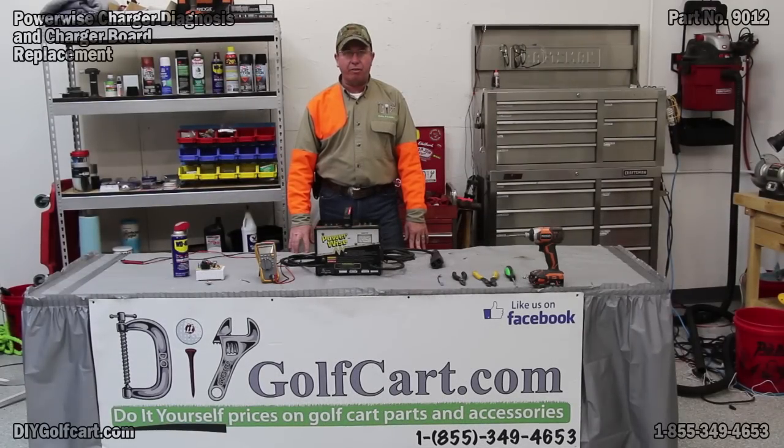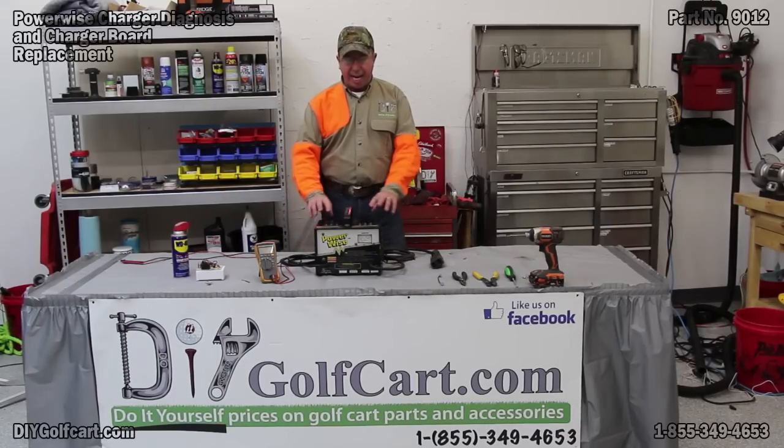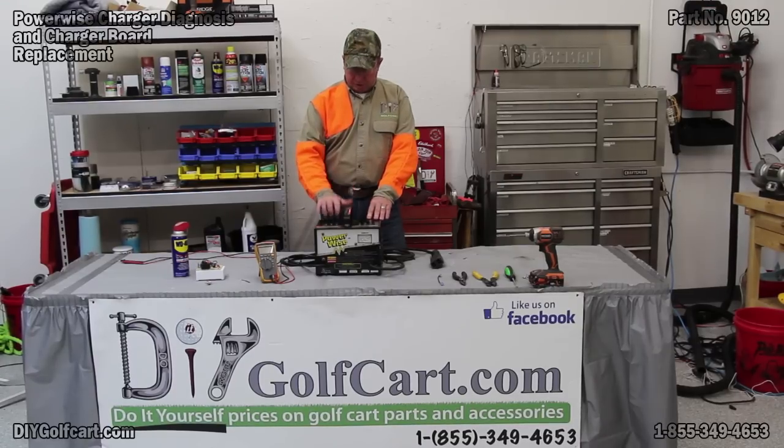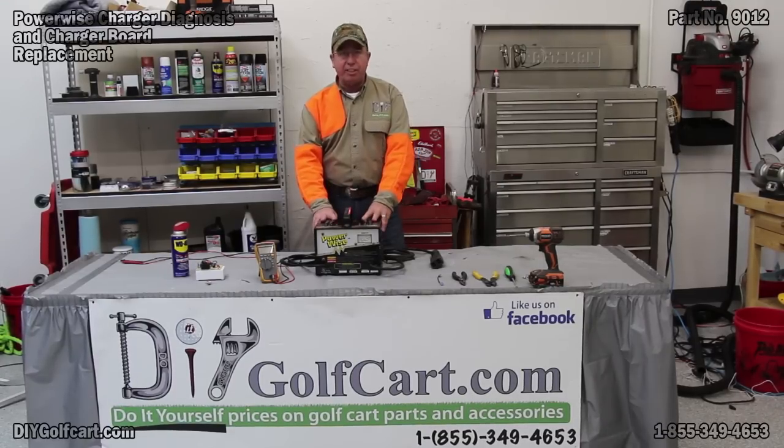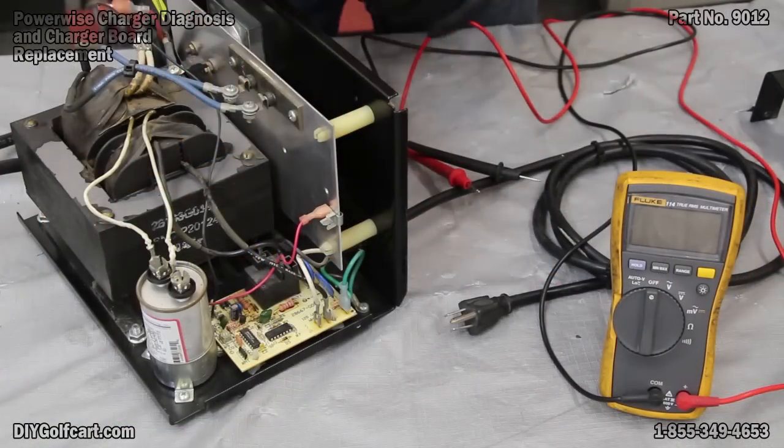Welcome back to DIY Golf Car Garage. Today we're going to be working on a PowerWise charger. I've gotten many requests on how to check different parts, so today we're going to work on this. Let me go ahead and take this cover off and we'll get started. The handle came off first and then the outside shell.